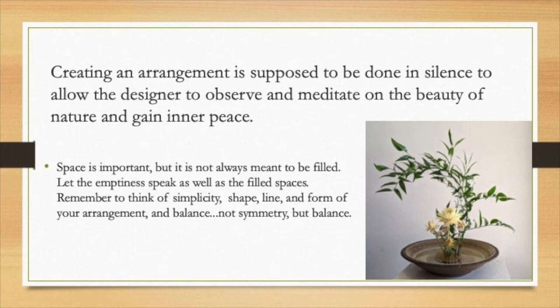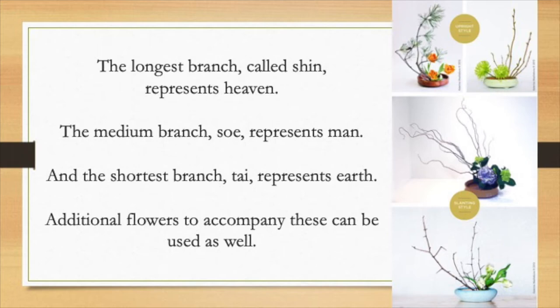Balance is important, and not necessarily symmetrical balance — it could be asymmetrical as long as the whole composition is balanced. There are some technical terms that are fun to know. The longest branch in your Ikebana is called the shin, and it represents heaven. The medium-height branch is called the so, and that represents man or woman. The shortest branch is the tai, and it represents earth.